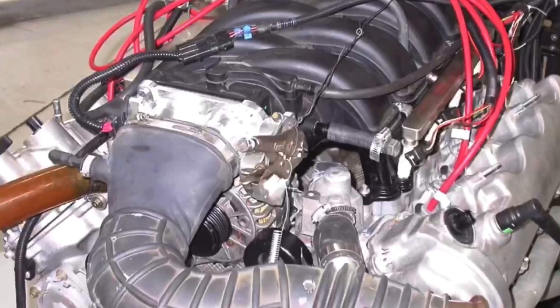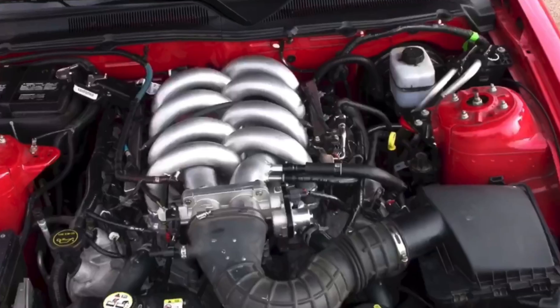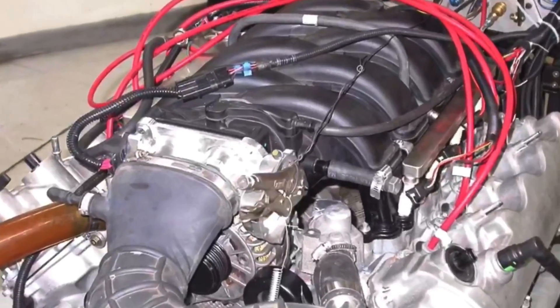Hey guys, Richard Oldner here and welcome to the channel. I got a question for you: what happens if you have an engine family that the aftermarket just doesn't support? What if there are no parts for it? Well, the answer is easy - make it yourself. In this video we're going to take a look at a custom intake manifold that I designed for the 4.6 liter 3-valve motor. It is not available - I never produced it for sale, I was thinking about it but it never happened.